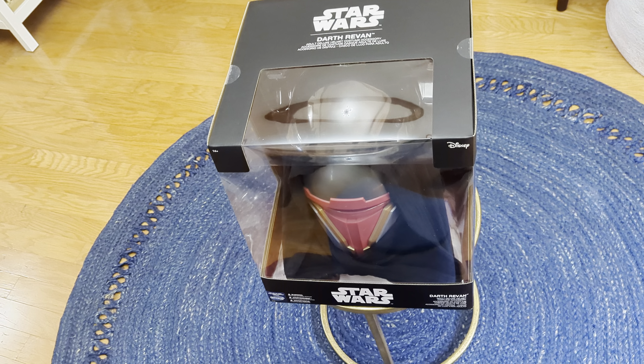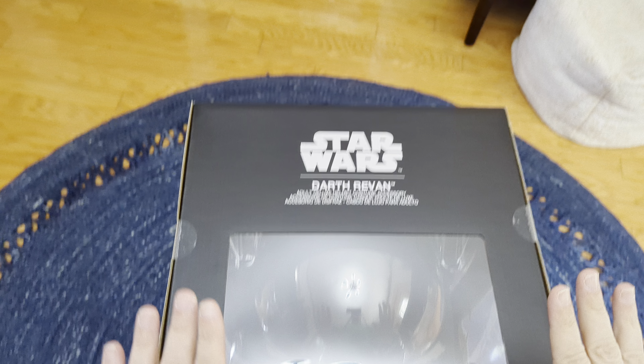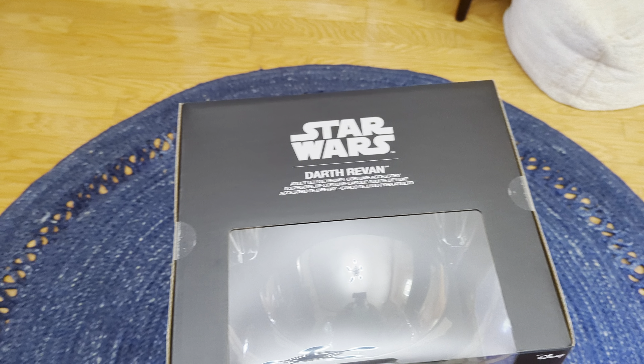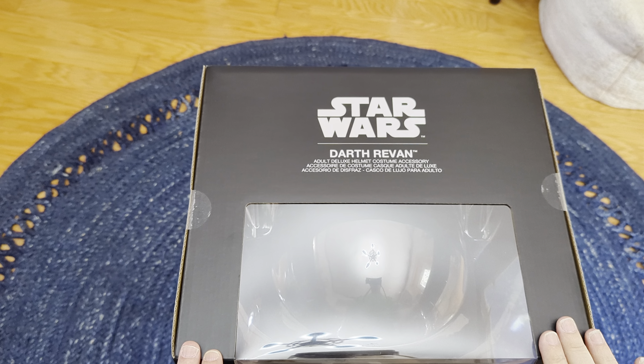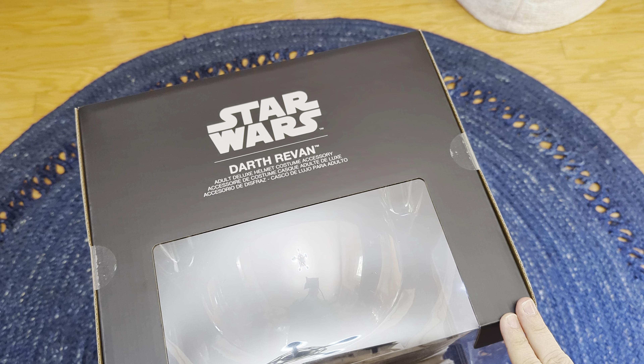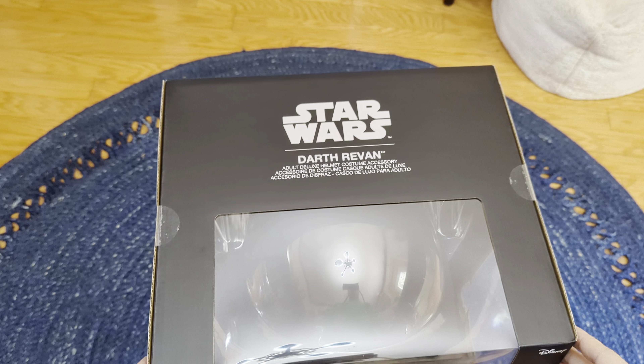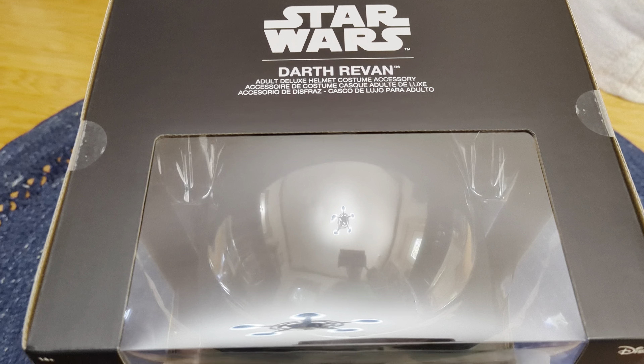Hello there, welcome to Star Wars Things, or welcome back if you're a regular, and if not, welcome for the first time. I would love a subscribe and a like if you feel like sticking around — that would be awesome. So today we've got a helmet unboxing video for you.